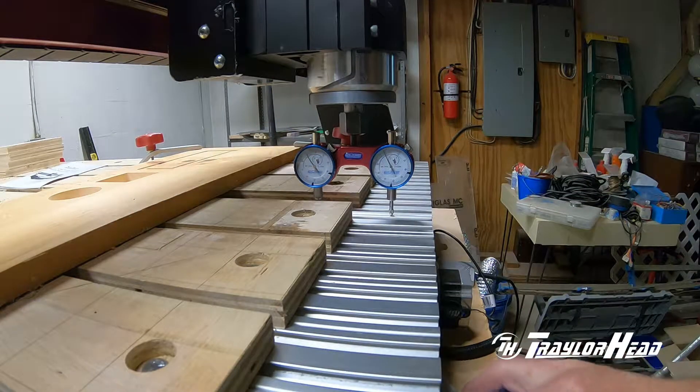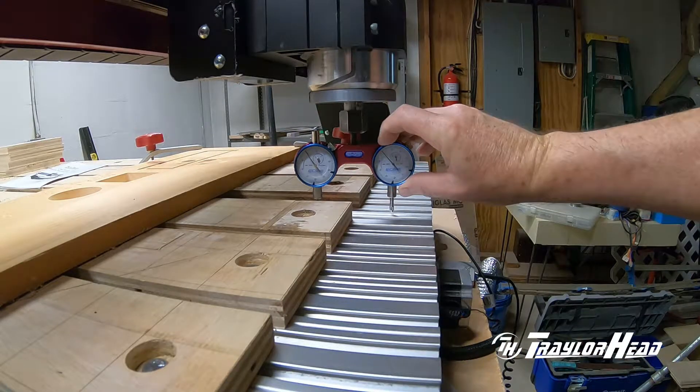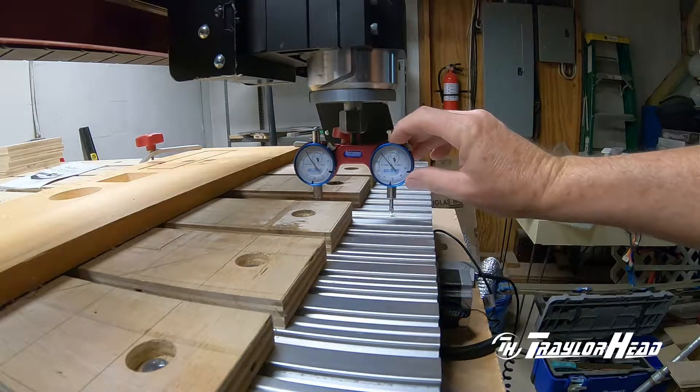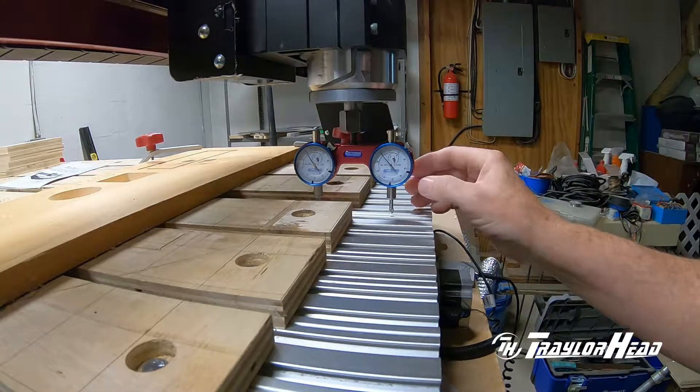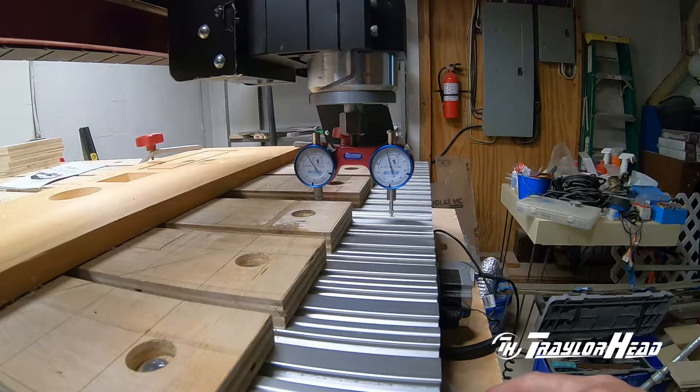Both dials are set on zero and we're going to adjust the tram on our router to make sure it's square to the bed. To do this you need a dual dial indicator like what I'm using here. There are other rough ways to do it using an allen key or different manual methods, but to actually get a measurement you need one of these devices.